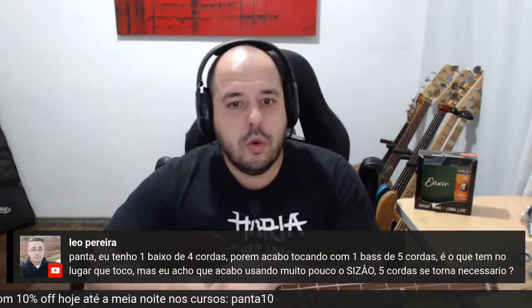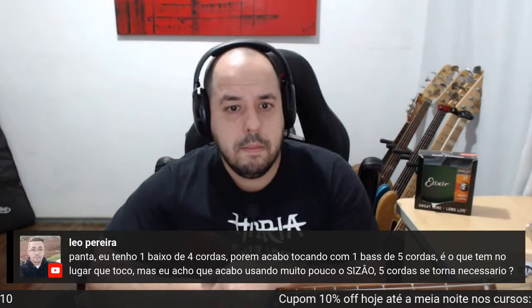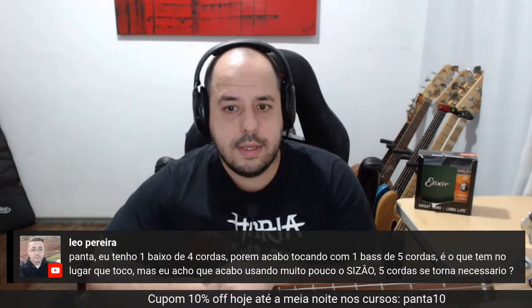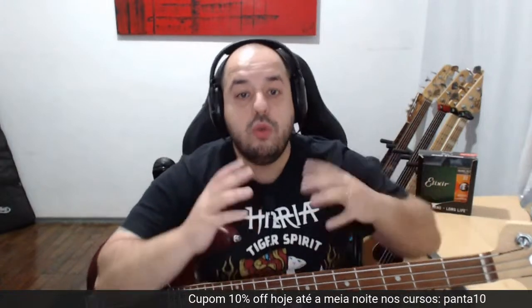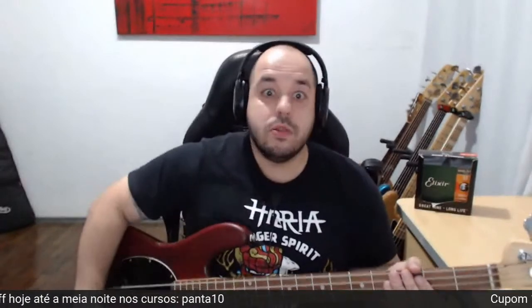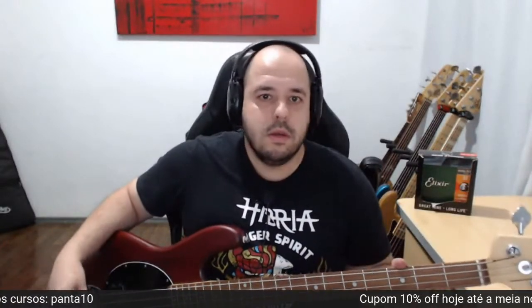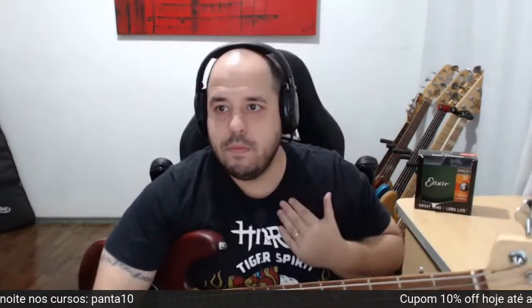Léo Pereira: tenho um baixo de quatro cordas, mas toco com uma base de cinco cordas no lugar que toco. Cinco cordas torna necessário? Olha, ele se torna necessário dependendo da tua demanda de repertório e do tipo de som que você toca. Se está no sertanejo, cara, tem que ter cinco cordas — você precisa do grave aqui, da quinta corda, que é o resão. É melhor ter do que não ter e depois faltar. Pensa assim.